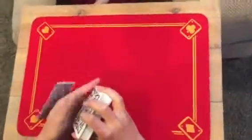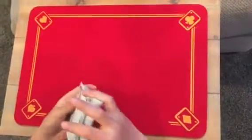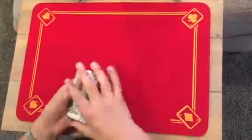Oh my gosh. I'm bad at shuffling. I'm sorry. I'm bad at shuffling.